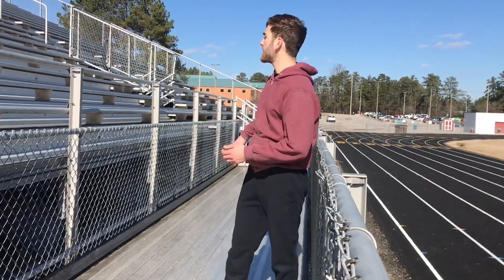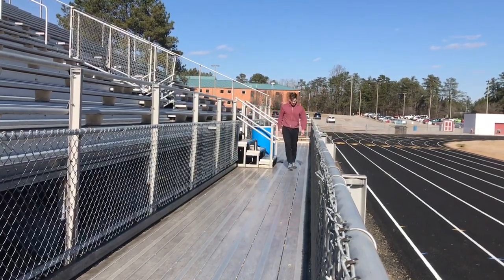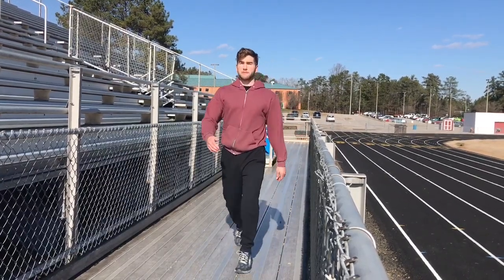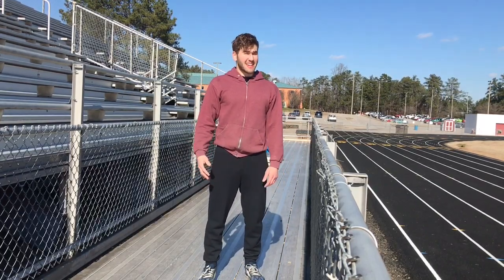I've mentioned in other videos before that walking on my tiptoes has been helpful for me. Since I zigzag throughout the bleachers, the way I'll get in some tiptoe time is on these flat parts when I'm crossing over to get to the next staircase — I'll just walk on my toes then. It kind of makes you look like a runway model wearing heels, but 90% of this stuff makes us look weird anyway, so what the heck.